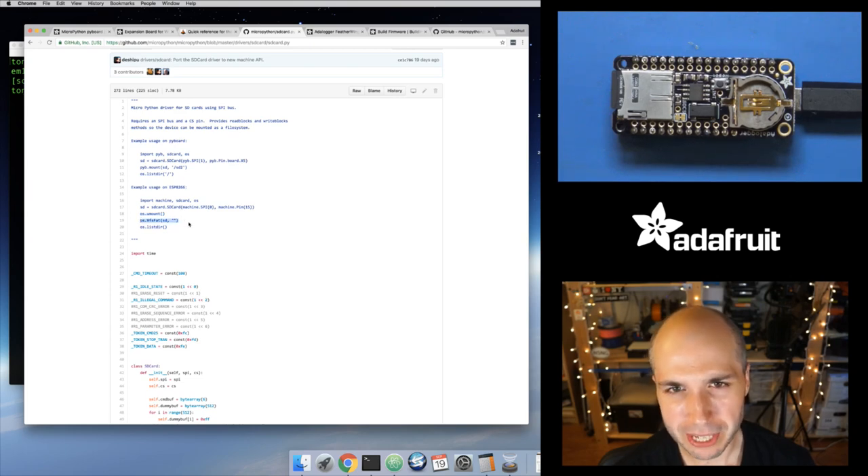The VFS fat command creates a VFS fat object — this is basically what implements the FAT file system. This is the magic trick: we say create a new FAT file system using the SD card as the backing block-level store. For the internal flash memory it does the same thing but using an object that interacts with the flash memory on the ESP8266. We're saying create a root file system using that SD card. You pass an empty string to make it the root file system. Then os.listdir just tells you that you've mounted your root file system. So really it's just three or four commands to mount this card.